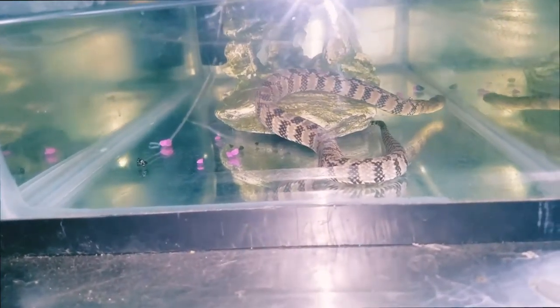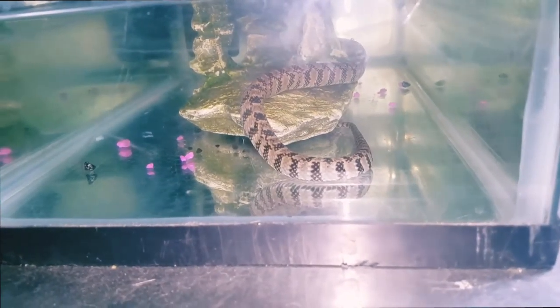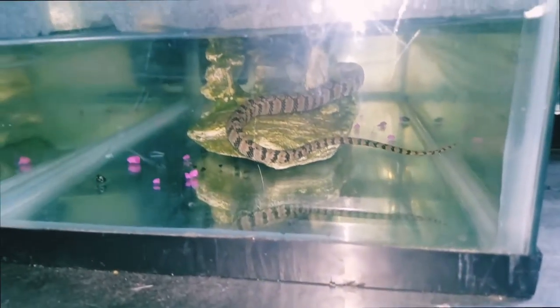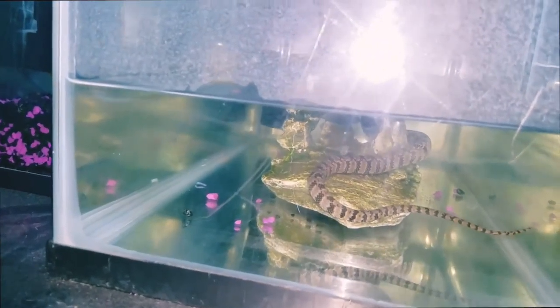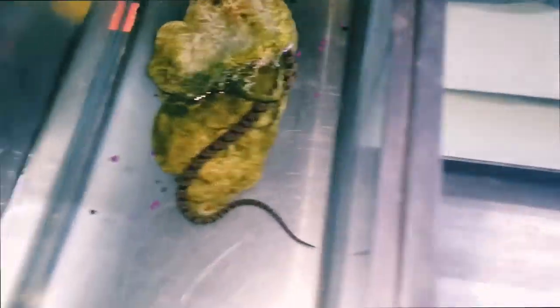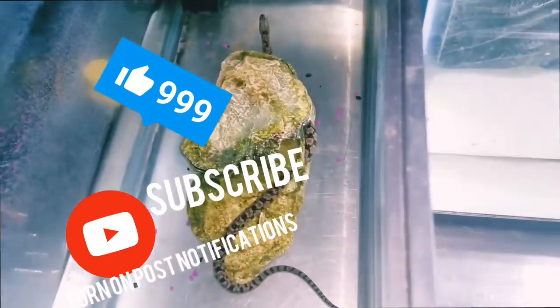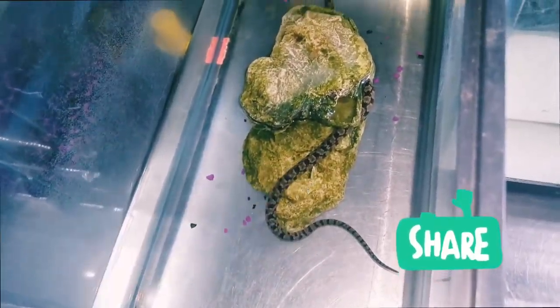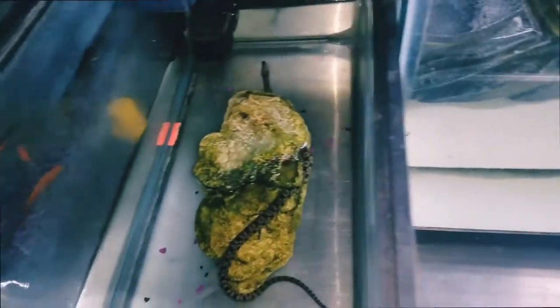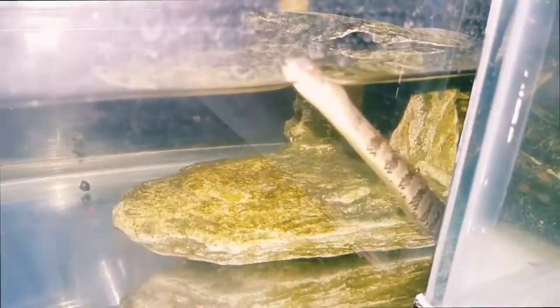He's fully submerged now, but the way he looks swimming is just fabulous, it's just great. Also, if you're really enjoying this video, please consider dropping a like, subscribing, turning on post notifications, and sharing with a friend in case you know someone that would really like this — it would really mean a lot.